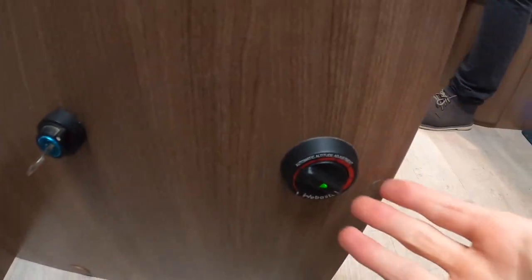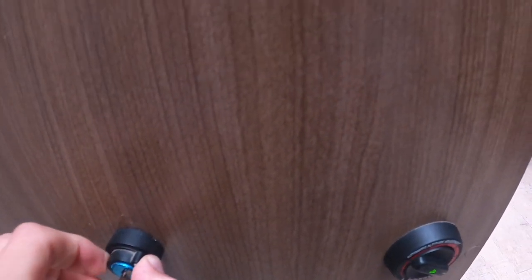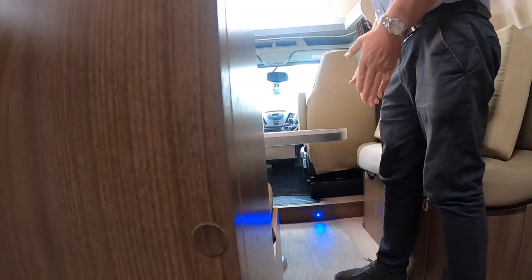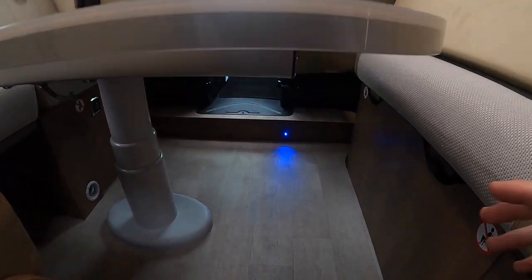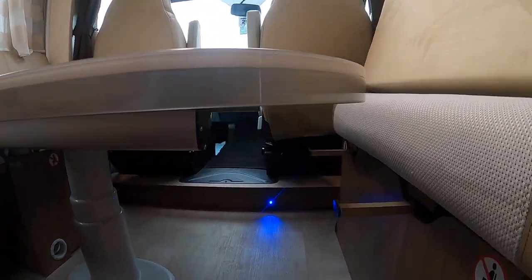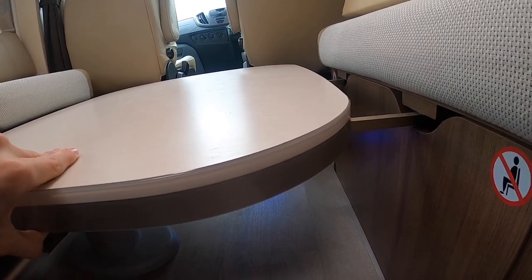Also next to your diesel heating switch you've got your table switch. If you turn the barrel — but be very gentle with it — turn it down, this will drop the table. When you're dropping the table to make the bed, make sure you've pulled these two extensions out from underneath the seat just to give extra support on the table base. Then if you drop it down like so, you can use the infill cushion from the wardrobe into here.